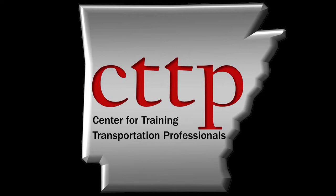Welcome to the CTTP training videos. AASHTO T84, Specific Gravity and Absorption of Fine Aggregate.